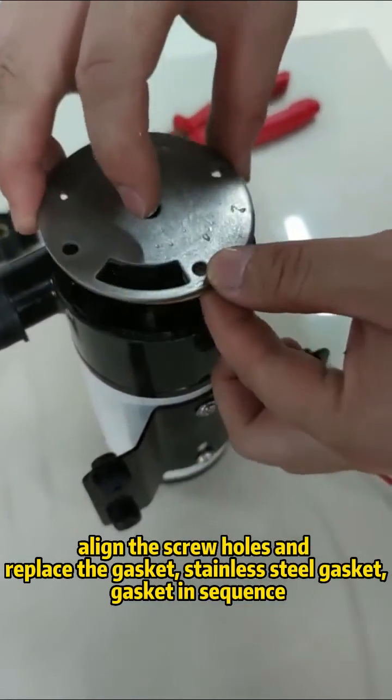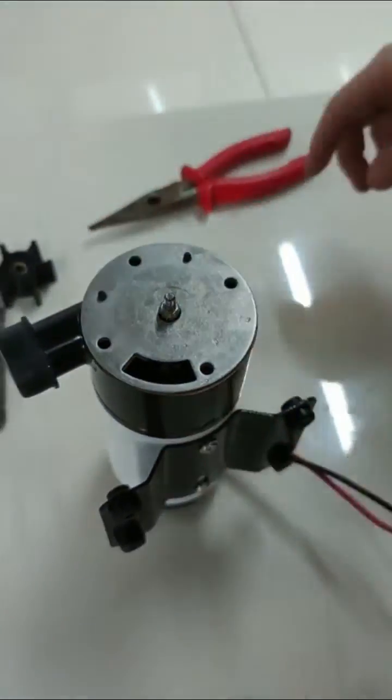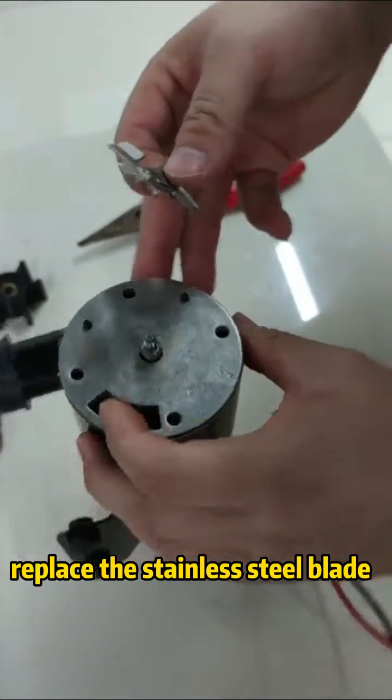Replace the gasket, then the stainless steel gasket. Install the gaskets in sequence. Replace the stainless steel blade.